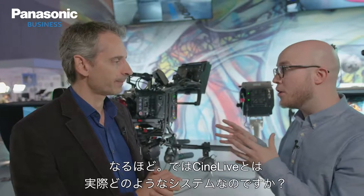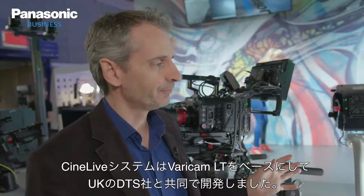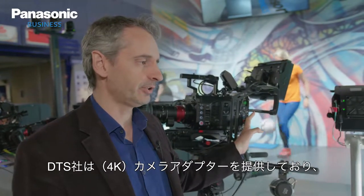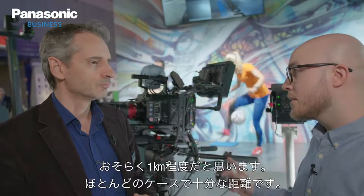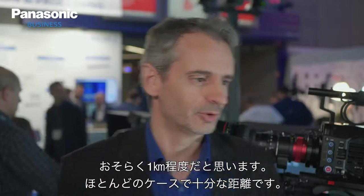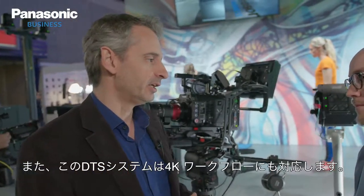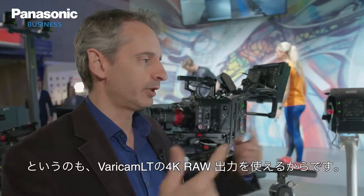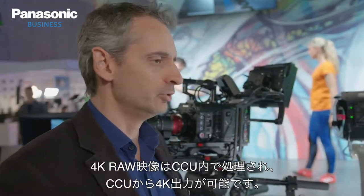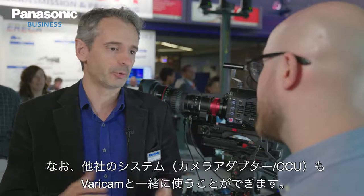So what systems do we have as part of CineLive? We've developed a system with the VariCam LT and DTS. DTS provides a camera adapter for fibre transmission to a control room or OB van — usually up to around one kilometre, which is more than enough. You also have a CCU. With the DTS solution you can have a 4K workflow using the 4K output of the camera, processed by the CCU to send out a 4K signal. There are also many other camera adapters and CCU systems from various manufacturers that work very well with the VariCam.